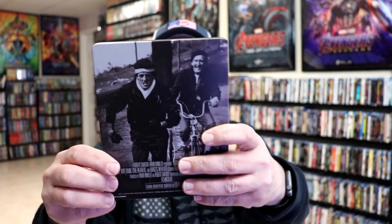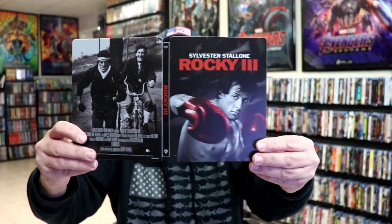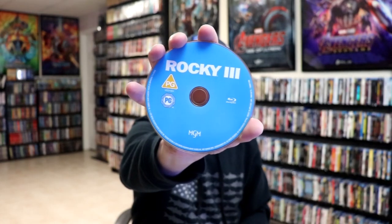And here's the back. We open it up. We have our front and back together — really nice looking. On the inside, we have our two discs. We have our 4K disc here in black, and we have our Blu-ray disc in blue.